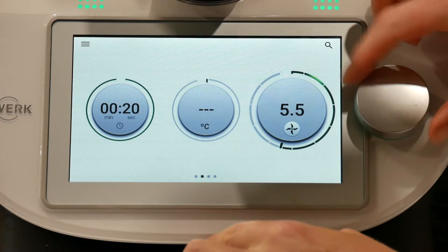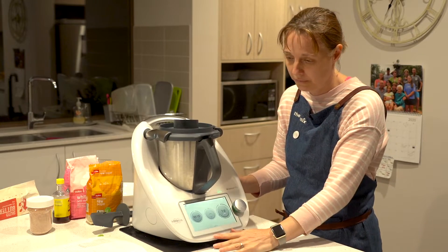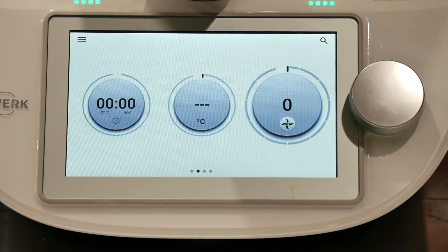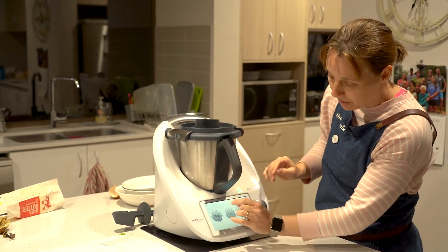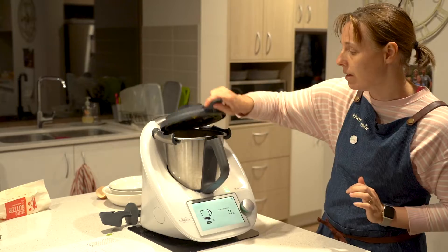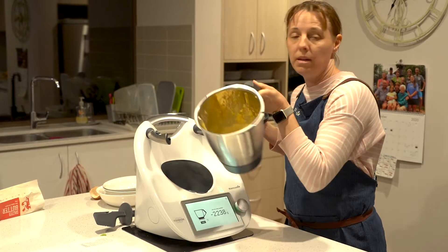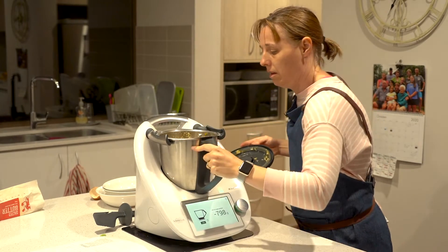Just tap on speed seven. That's nicely mixed — it's mushed up the banana and eggs. Now we've got to measure again, so I'm going back to my scales.